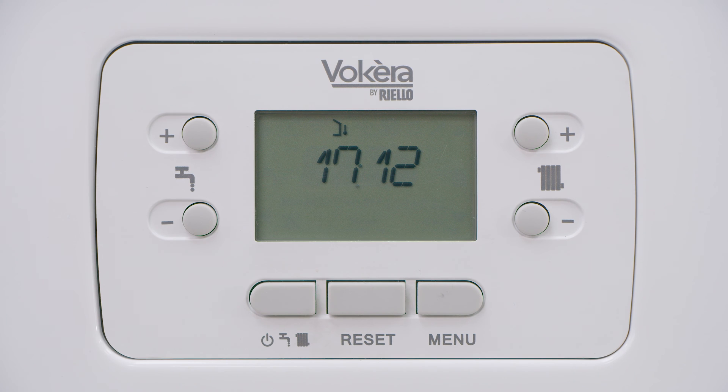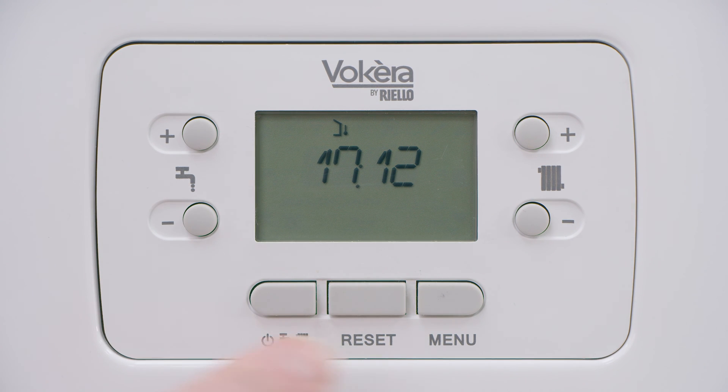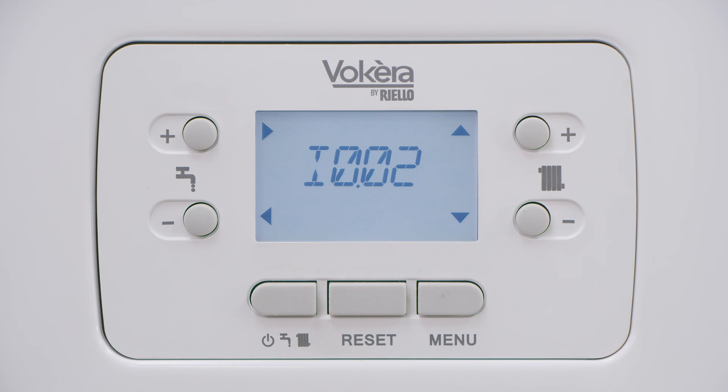Let's check the system pressure now. If the display is dark, a press on any key will wake the display up. To check system pressure, use the menu key — a brief press will bring up information option 02.